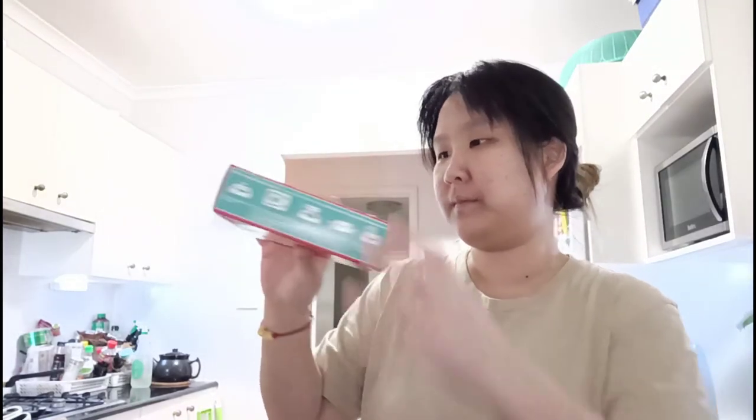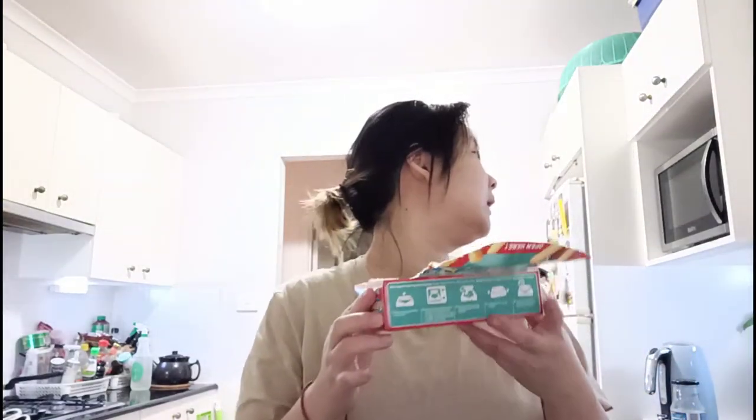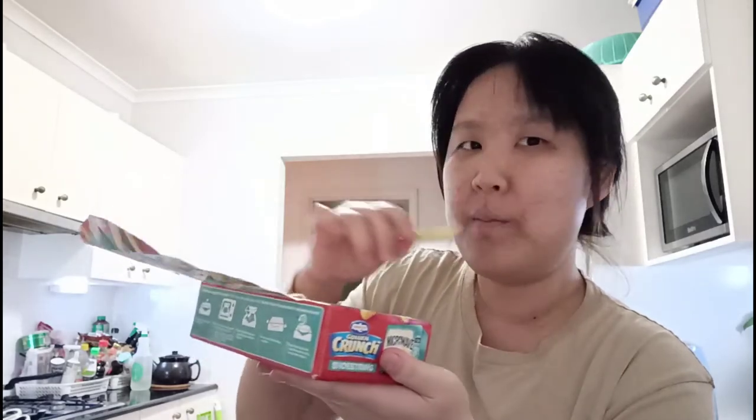It says stand for two minutes with lid open for maximum chip crunch. Five, four, three, two, one. It's been two minutes and this is how it looks after sitting. We waited — oh my god.